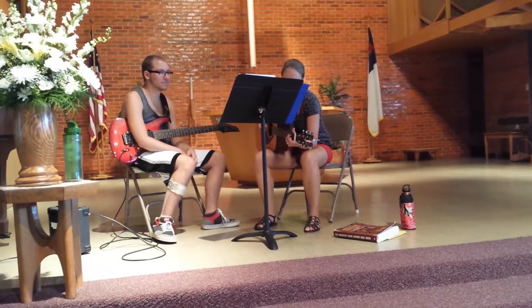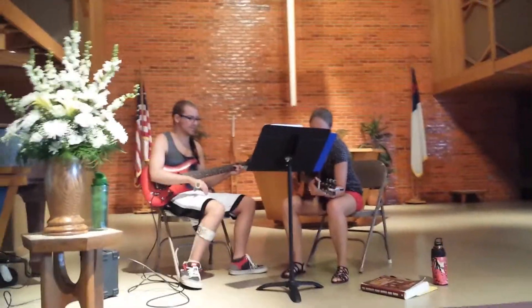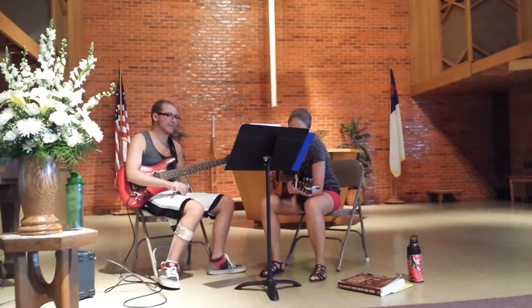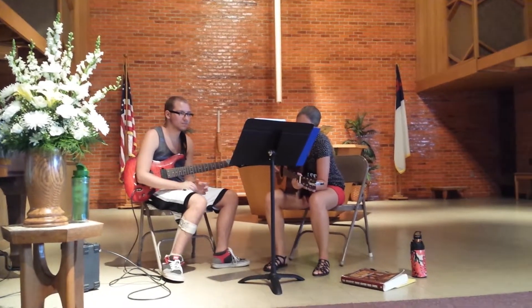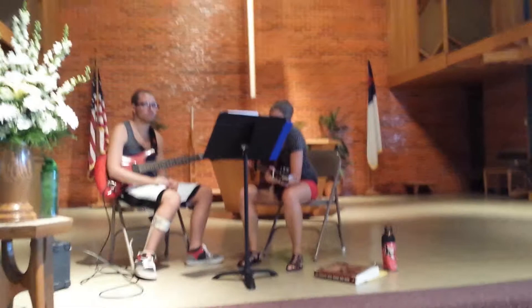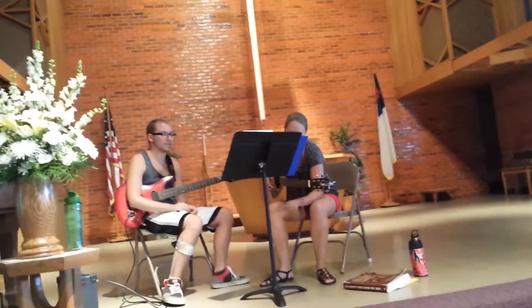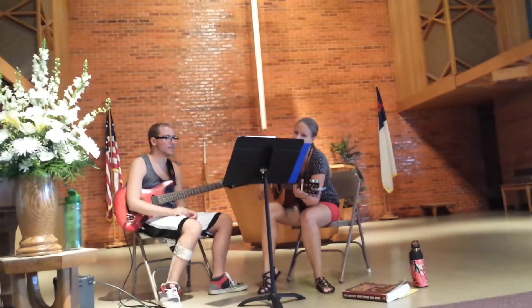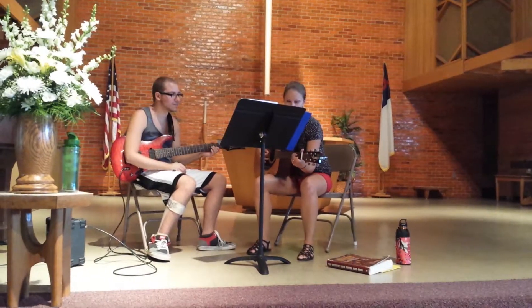Can I figure it out? Yeah, we can figure this out. I don't know what we're going to do with you for the guitar, but you can always even just strum the chords. That'll work just fine.